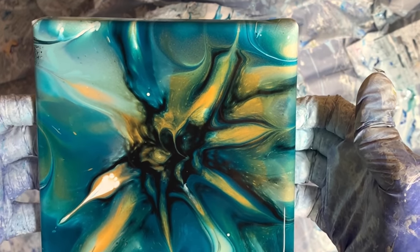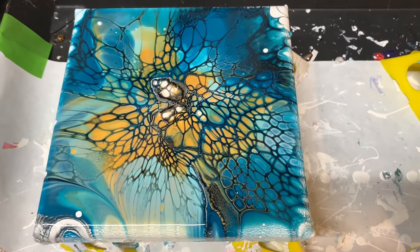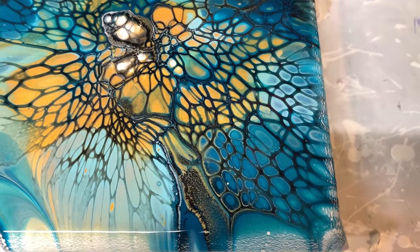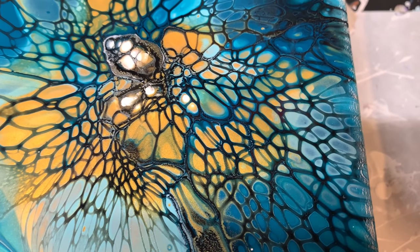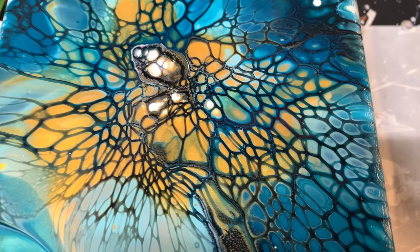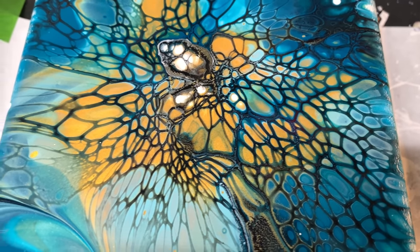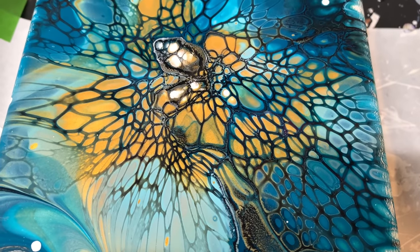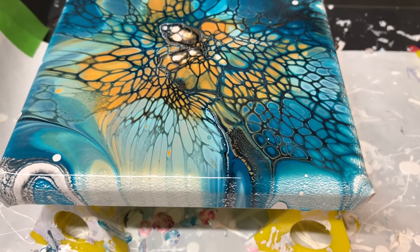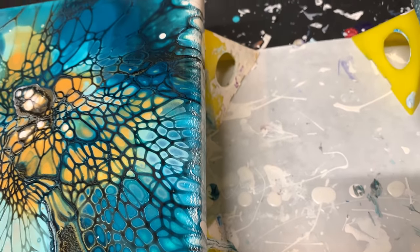I'm going to give you a quick flyover of both. Here is the first one we did with the Australian Floetrol — those cells just held. If you can see the cell activator, it almost looks like marker. I wasn't heavy handed with it. It's just throughout — this is the way it's intermixing with whatever is in these paints. However, I am seeing paint separation on the sides and a little bit in the middle too — that is no bueno. You really do not want that.